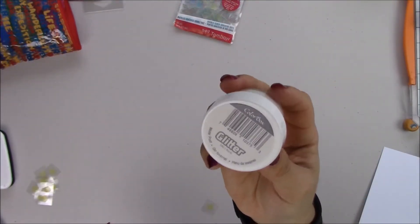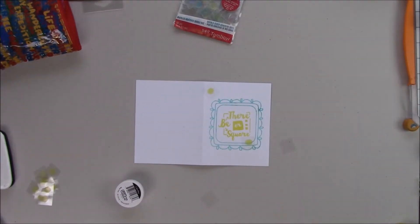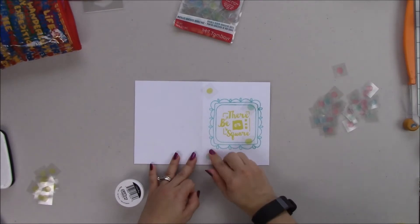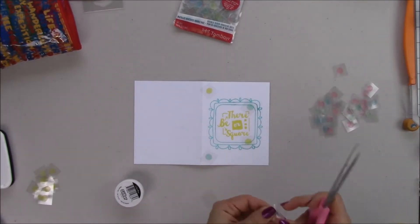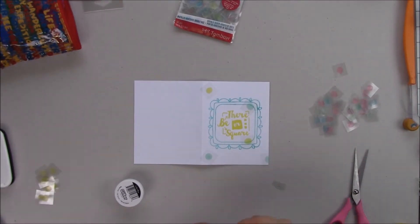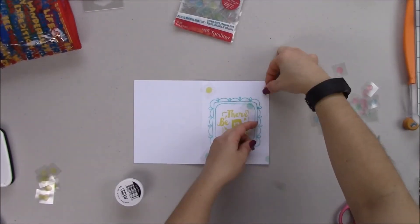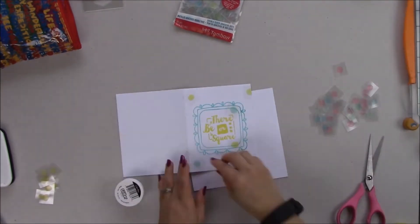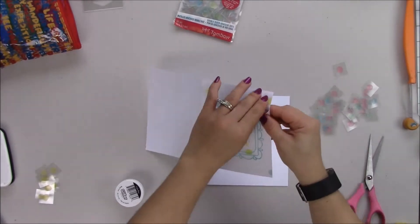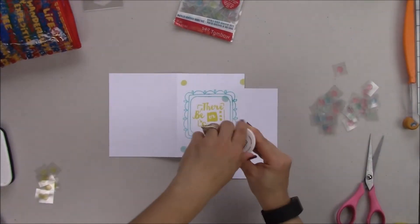Now I'm going to use the ClearSnap fine glitter — it's Winter Frost. It's not clear glitter but the cool thing is you can still see the original color pretty well. I'm using the green and yellow adhesive dots. The cool thing about using fine glitter is you can mix colors to make new ones — for example, blue glitter on yellow dots could make a pretty green, and blue glitter on the green dots could make a teal. You can experiment a lot.